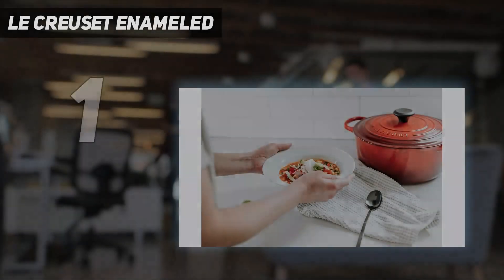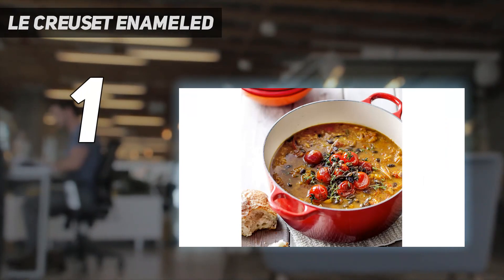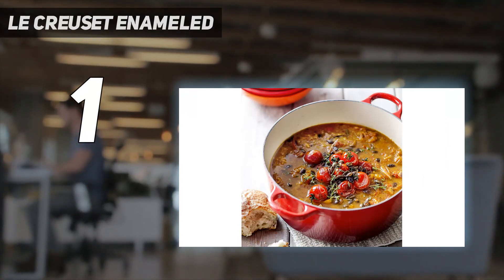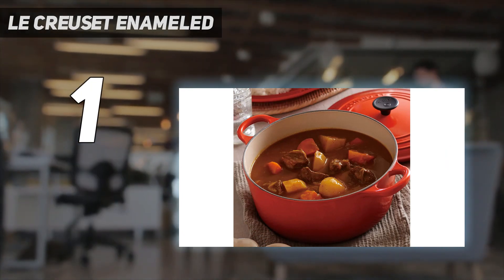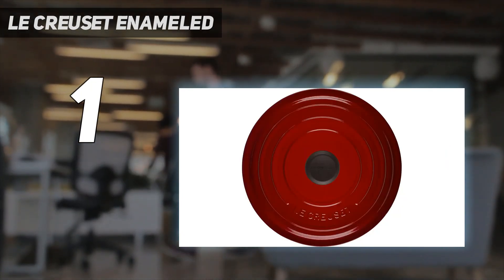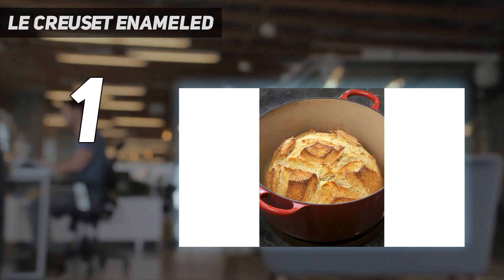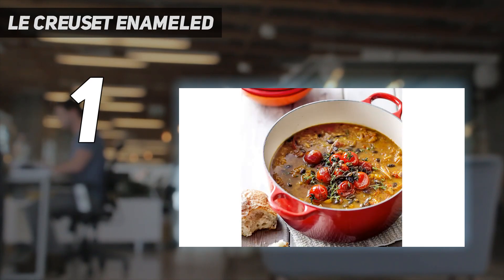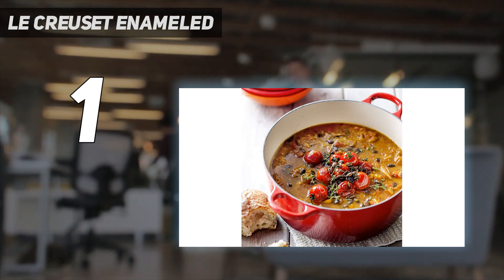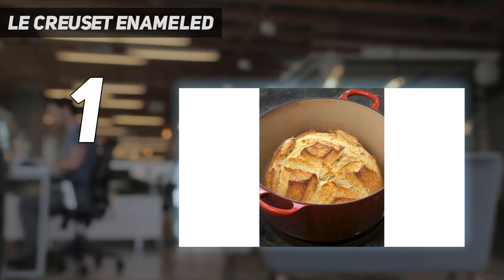And number 1: Le Creuset Enameled. Even though it comes with a hefty price tag, a Le Creuset Dutch oven is worth every penny for its longevity. The durable enamel coating helps prevent chips and cracks, so you can get a lifetime of use out of this Dutch oven — maybe more if it's passed down through generations. The cast iron construction allows for excellent heat retention and distribution. And since the Dutch oven is compatible with most heat sources up to 500 degrees Fahrenheit, you can use it to cook all kinds of recipes, from breads to soups and more.